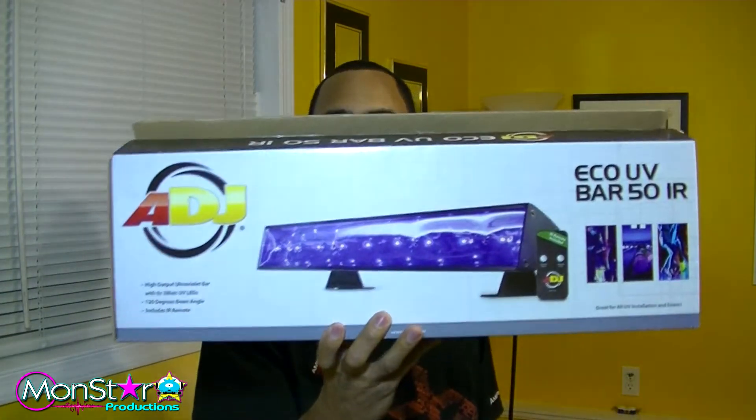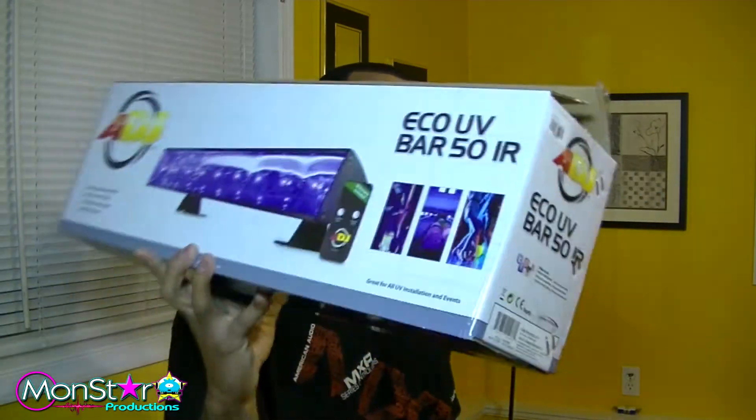There are a couple other videos on YouTube that go into details — I'm not going to really go into details about them. They got little remotes for them too. But this is just a quick video showing these two Eco Bar 50 UVs from American DJ. Very small fixture, got a lot of punch. And that's basically it.